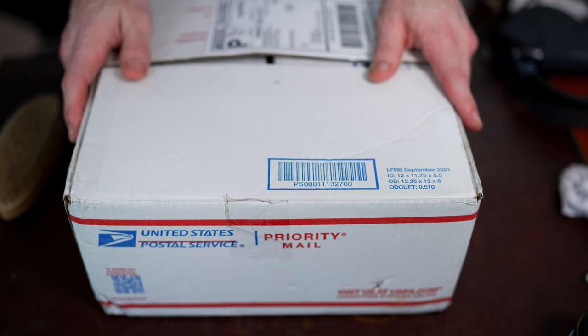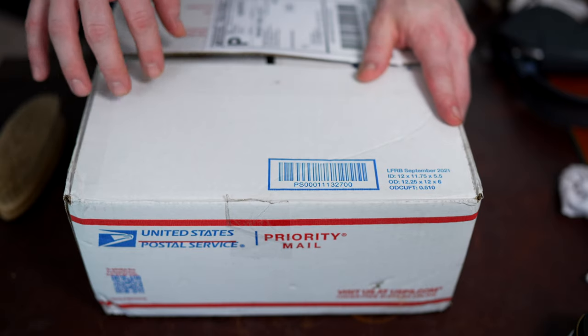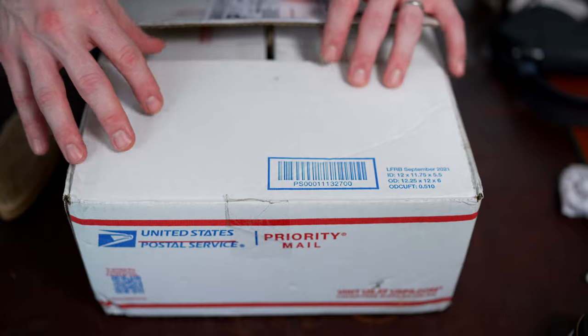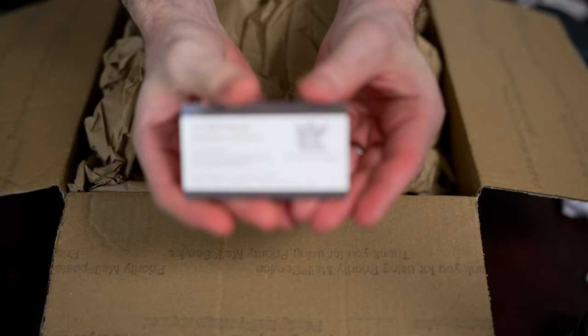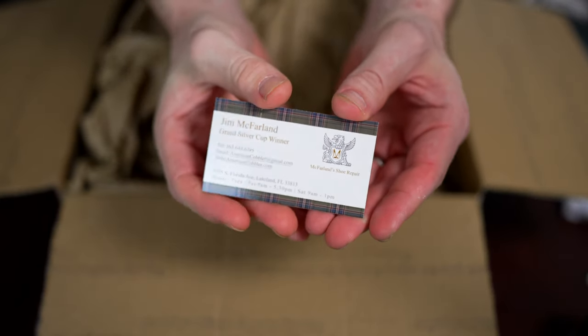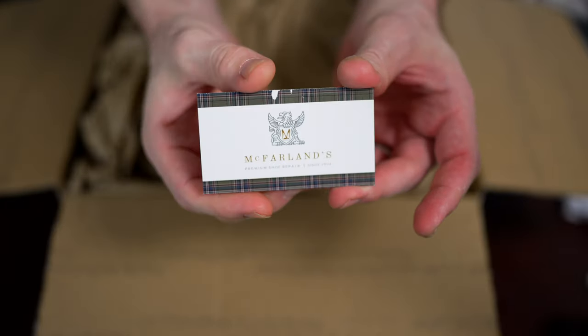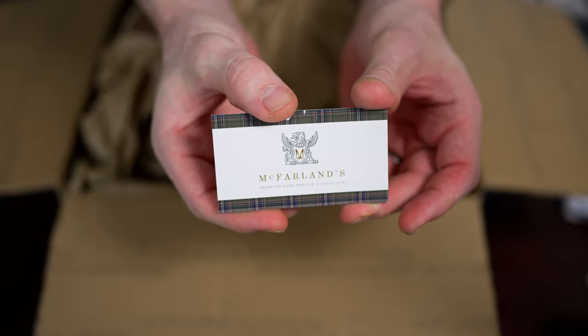What's up guys, hope you're all doing well. This is going to be a quick unboxing — I just want to share the Harvard loafer from the Ben Silver Collection that I got, and shipped down to America's Cobbler, which is Jim McFarlane at McFarlane Shoe Repair. So let's dive right in and see how they came out.